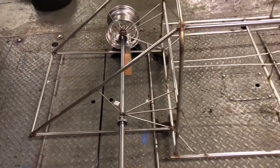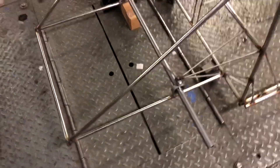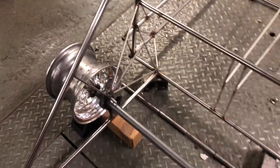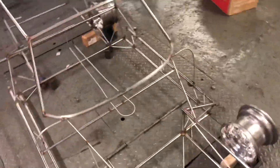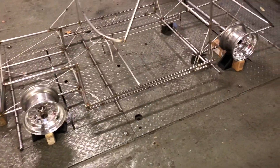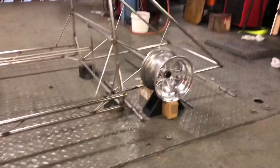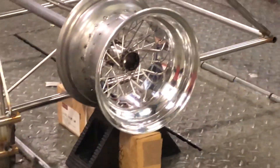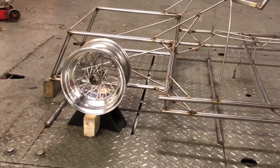The rear axle mounts are in and some bracing to keep it all in the right place. One more wheel to make — as I said earlier, the rears are deeper dish and the fronts are shallower.